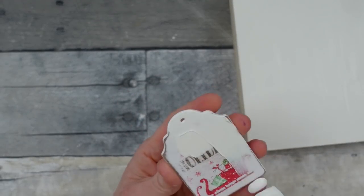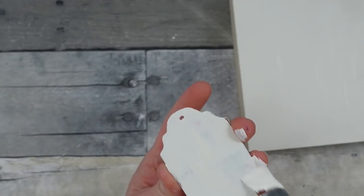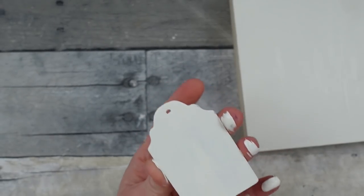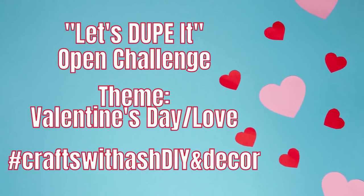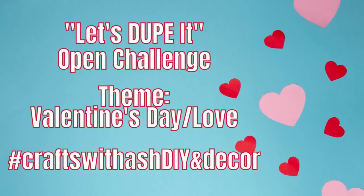This chalk paint is matte finish and the tissue is going to be a matte finish so it blends in nicely. I'm also going to use two of these little Christmas tags. This video is part of the Let's Dupe It challenge by Crafts by Ash DIY and Decor — check out the links in the description box below.